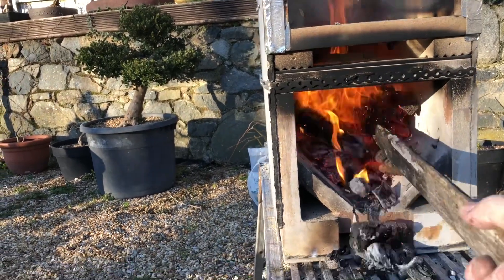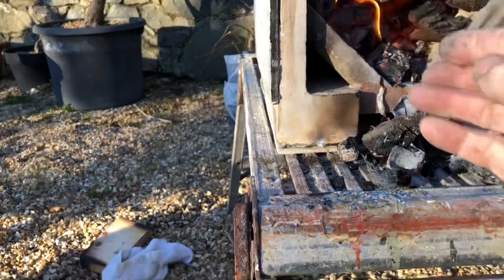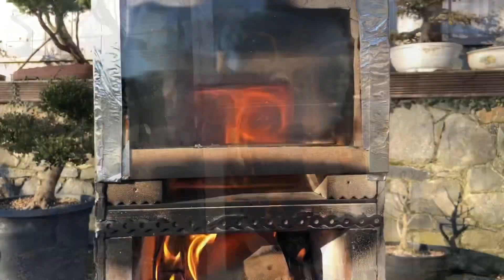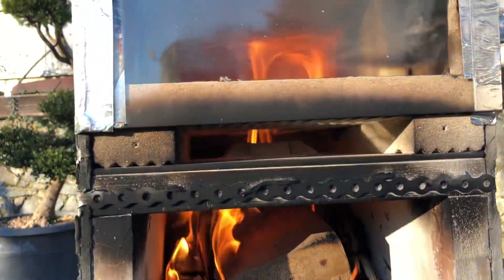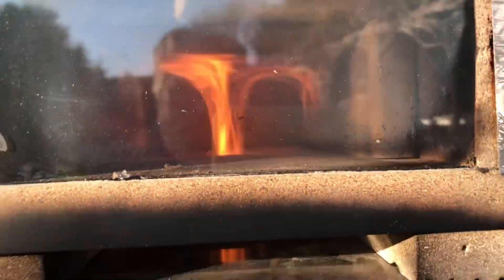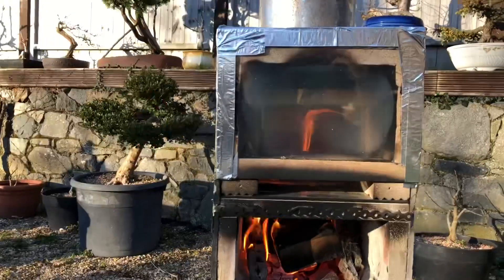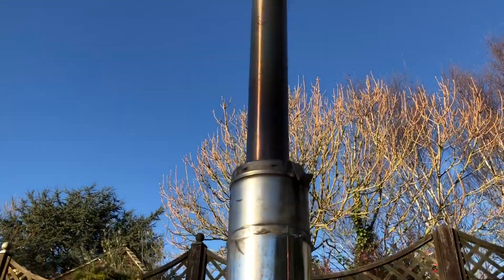We'll try one last experiment — I've got a wet piece of two-by-four. This really is quite a wet piece of wood; it's been outside by my plants that I've been watering around. Not exactly soaking wet, but more than damp. And the stove is still going with no smoke coming out the chimney, so that's quite a success.